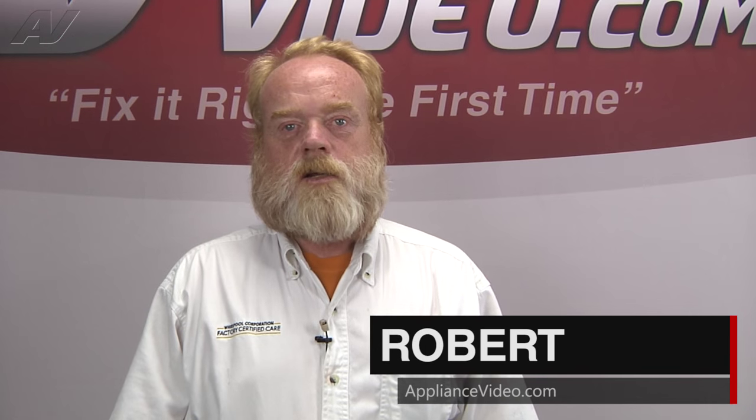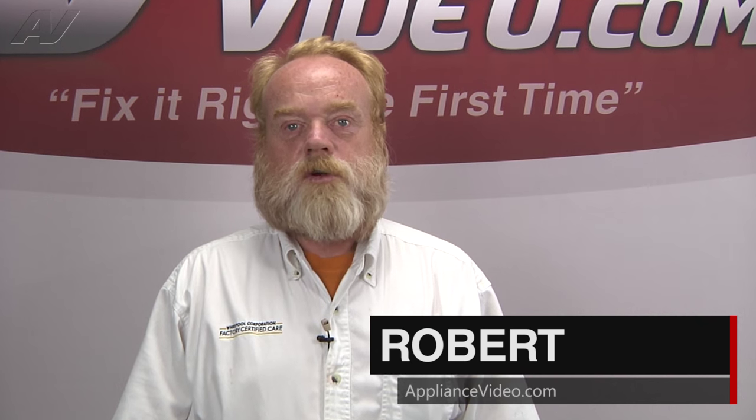Hi, I'm Robert with ApplianceVideo.com. Today we'll be looking at the defrost sensor on this LG French door refrigerator.